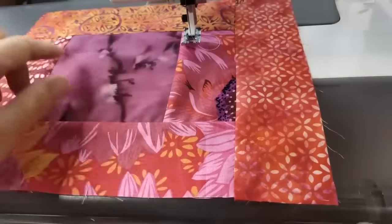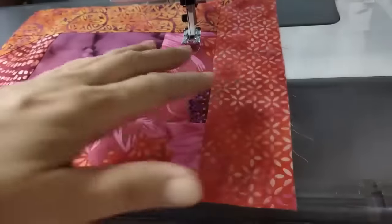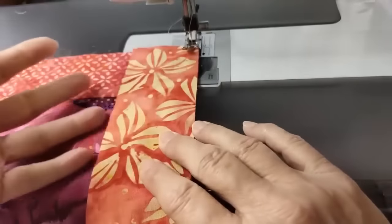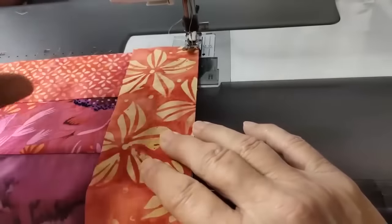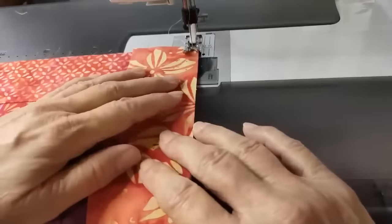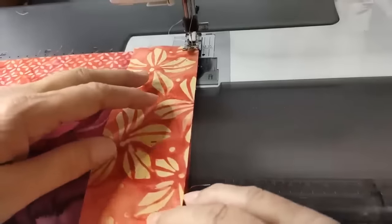Here's the block I showed you earlier. It has the center square with the first round of logs and one strip. This is the one I got carried away with. So now I'm going to continue. I lay my strip on top of the block. The block has been pre-sewn together so it's stable and less apt to stretch unnecessarily.